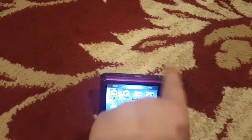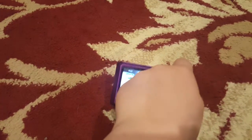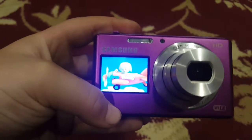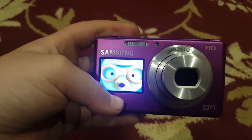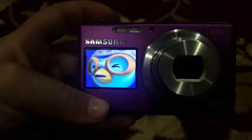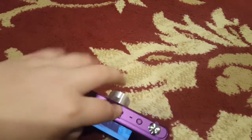Let me show you this really funny mode on it called Kids Mode. Basically what it's for is to get children's attention when you go to take their picture. Let me turn that off so you don't get annoyed.